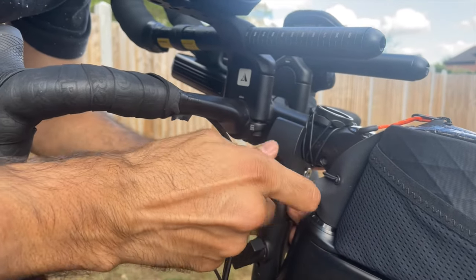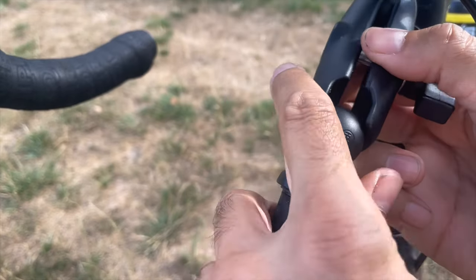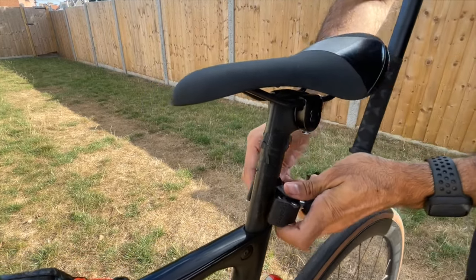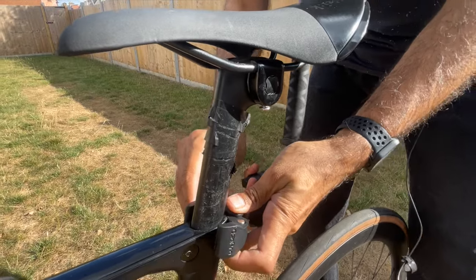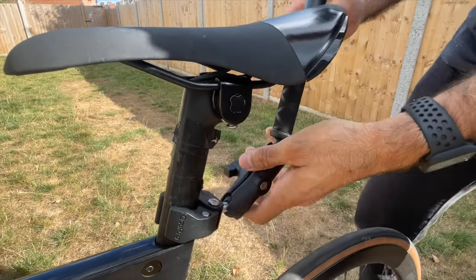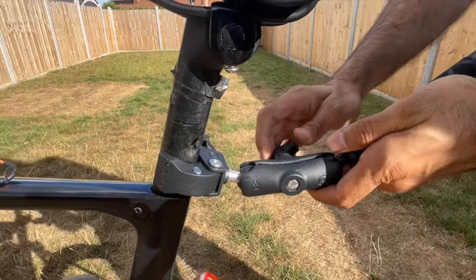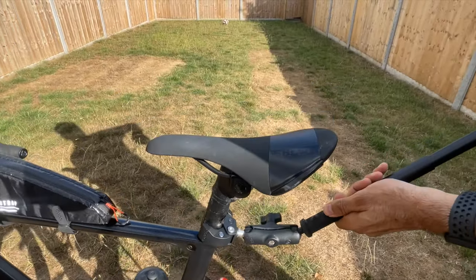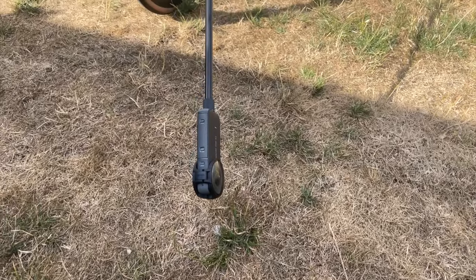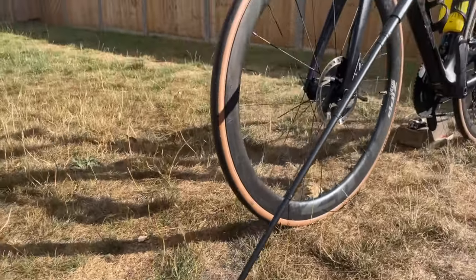Make sure you tighten this properly. The selfie stick goes in there. Now I'm going to show you how to clamp this to the seat post. Make sure it's in the right place — there we go. Now I adjust the angle, and then extend the selfie stick. Once you have the clamp on the seat post, you can always move it left or right relative to the wheel to show how you're pedalling.